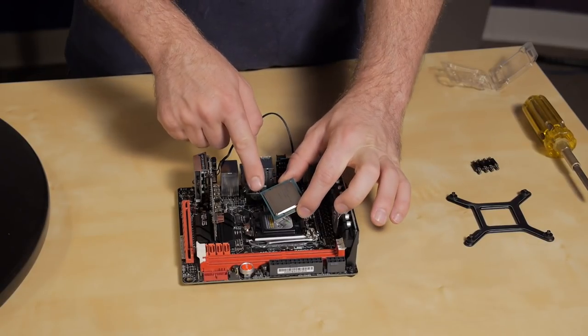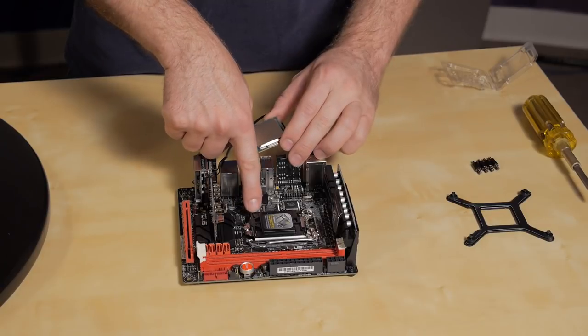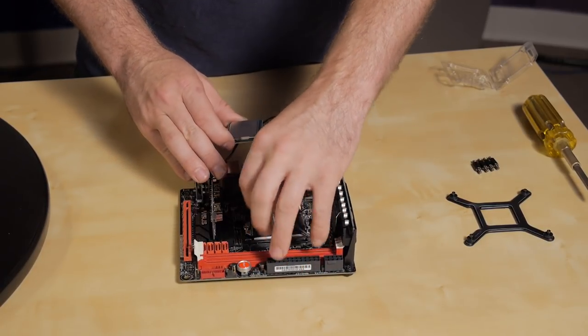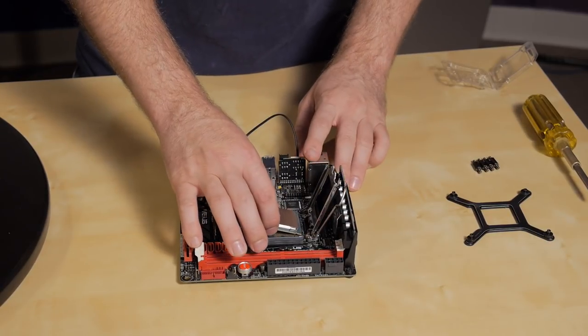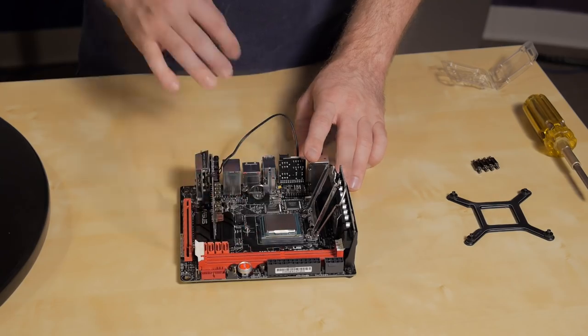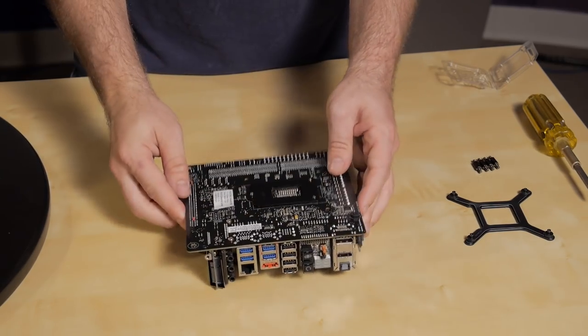Just find the yellow arrow on the corner and match it up with the arrow that we see on the plastic piece here. That way you know the orientation and the CPU will just drop right in. Now we'll get our backplate installed.